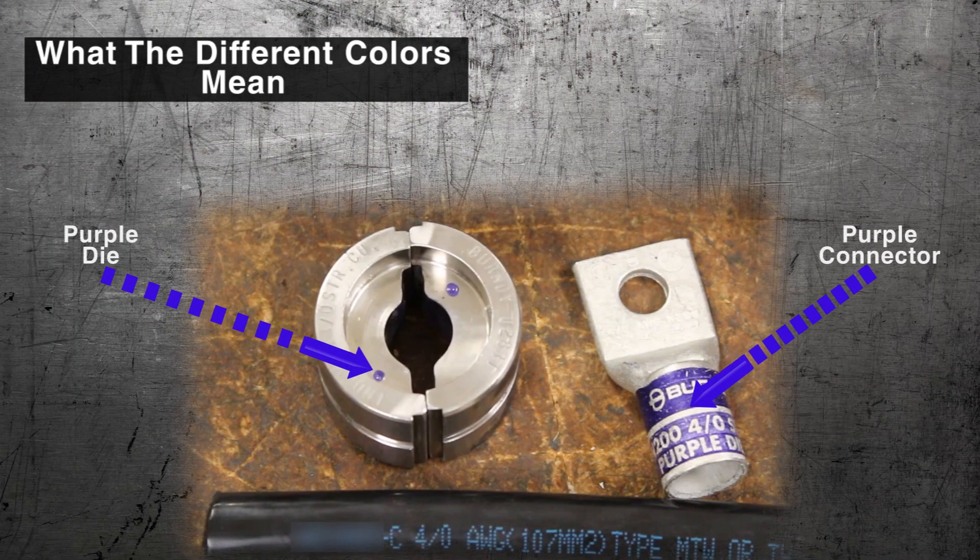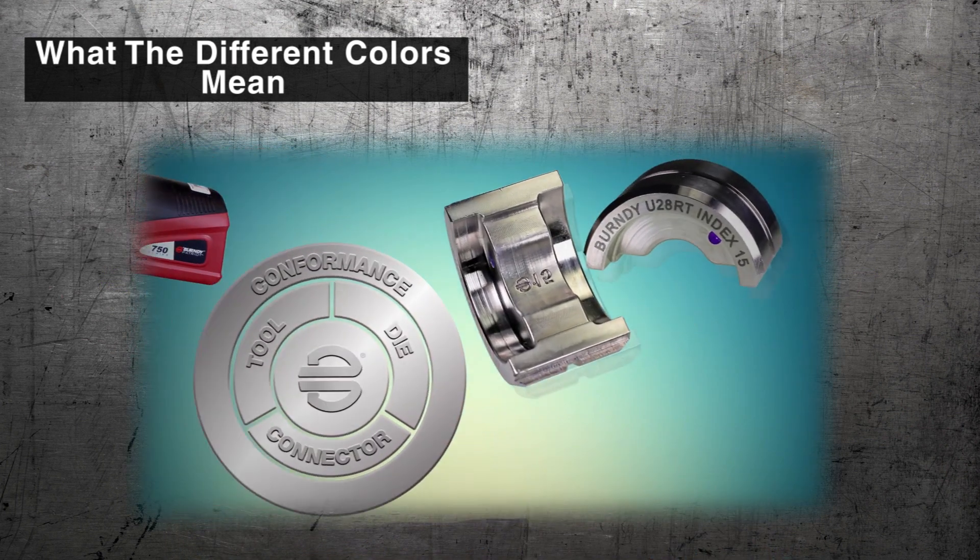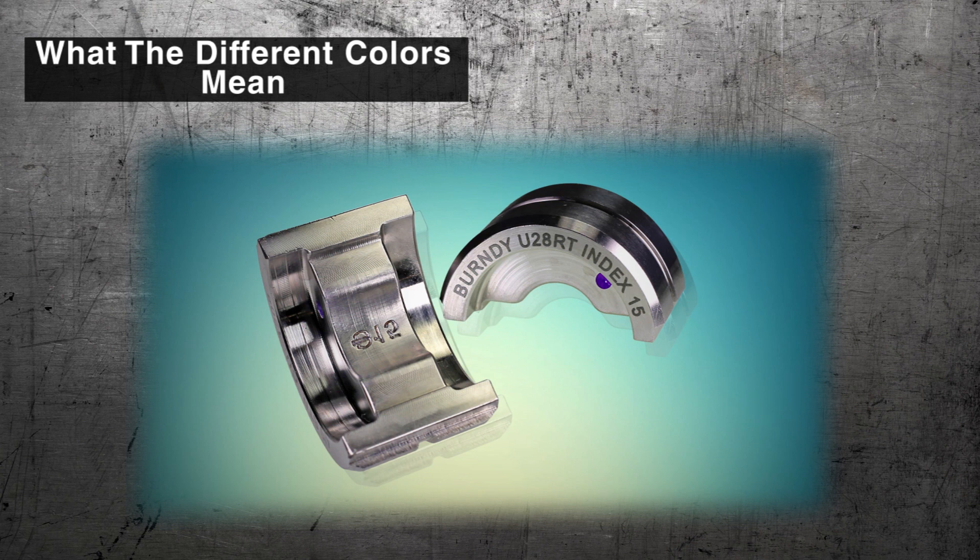The colors represent the Burndy engineered system. Colored bands should match the color of the connector to ensure a safe and reliable connection.